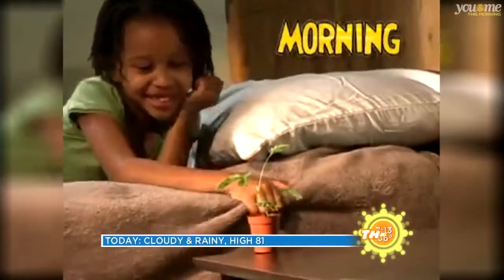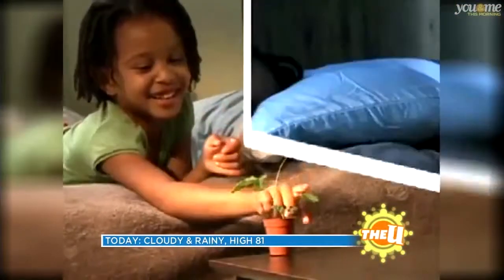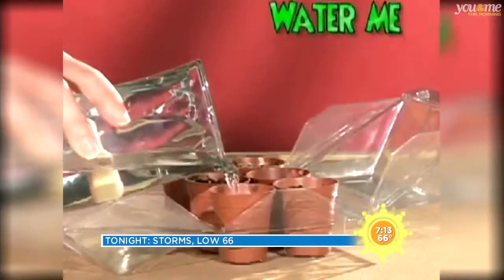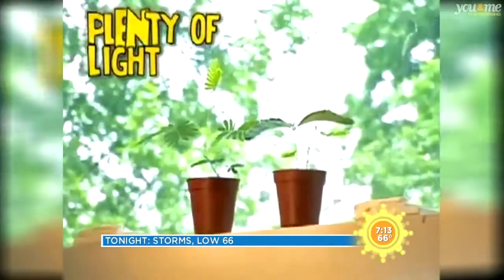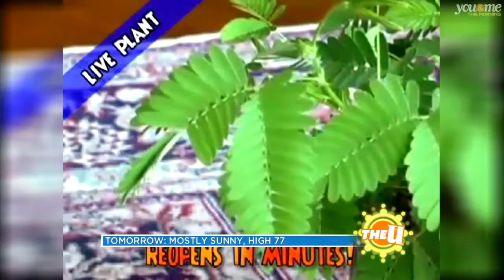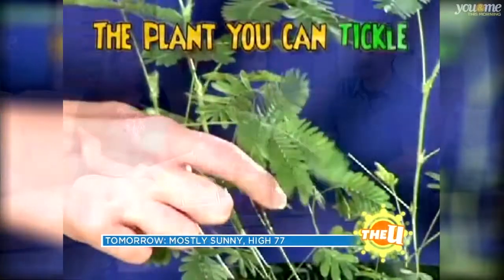You can tickle the plant in the morning and watch it sleep at night. But don't forget to water it and give it plenty of light. Watch it grow, watch it wiggle — it's fun that's green. It's the plant you can tickle.